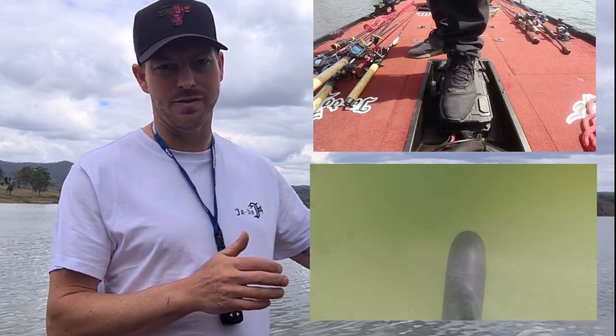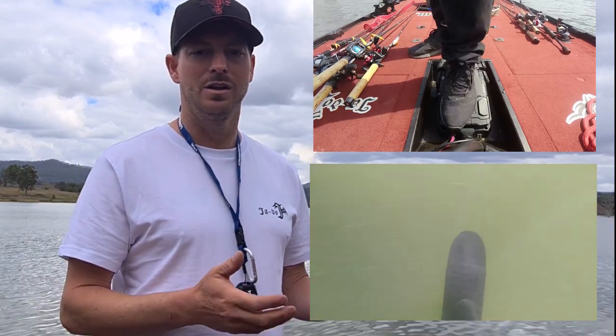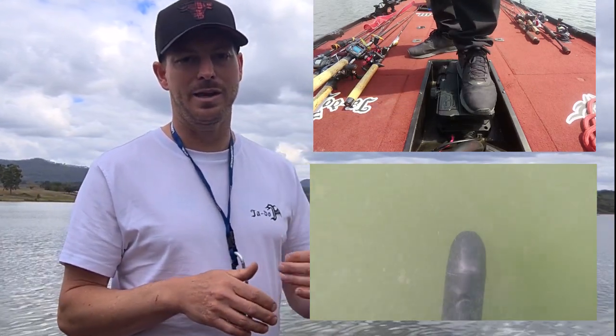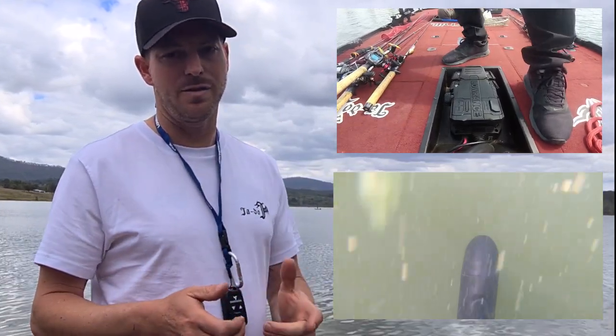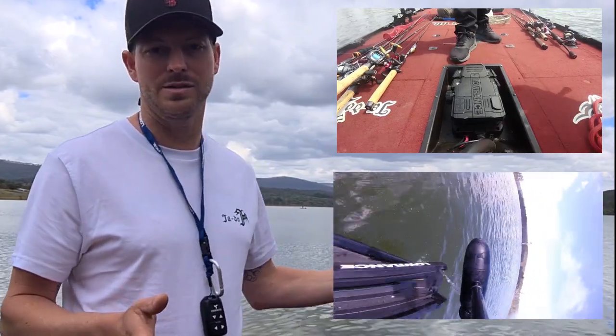I find it to be super good, especially fishing in a place like this where it's heavy structure — lots of timber. You're going in, you're coming out. You want to steer the fish away from the snag itself. So it gives you the ability to do all that with this sensitive foot pedal.